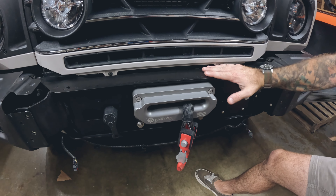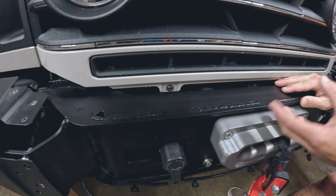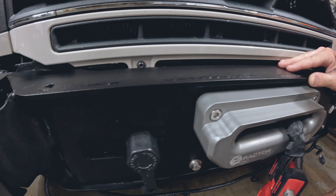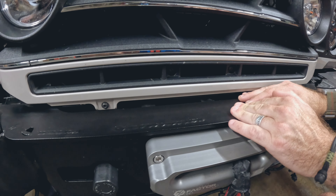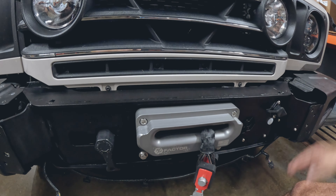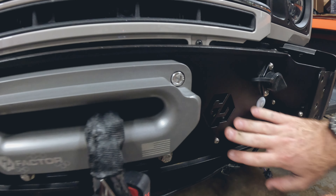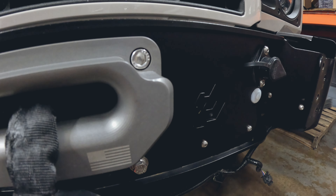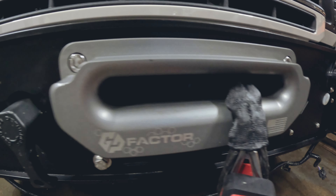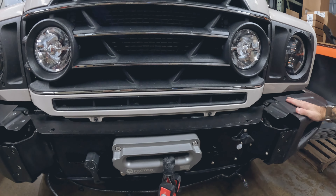After the winch mount is laser-cut, formed, and welded together, we send it out specifically to have a zinc primer finish put on it and then a textured black powder coat. The zinc primer helps with corrosion because it is carbon steel, and keeps it from rusting. The black powder coat gives it that extra durable finish that matches the factory parts and fits nicely and perfectly under there. We kept branding to a minimum — we wanted you to know it was our product, but at the same time we wanted it to really feel like a factory part of the truck without having to change your bumper out.